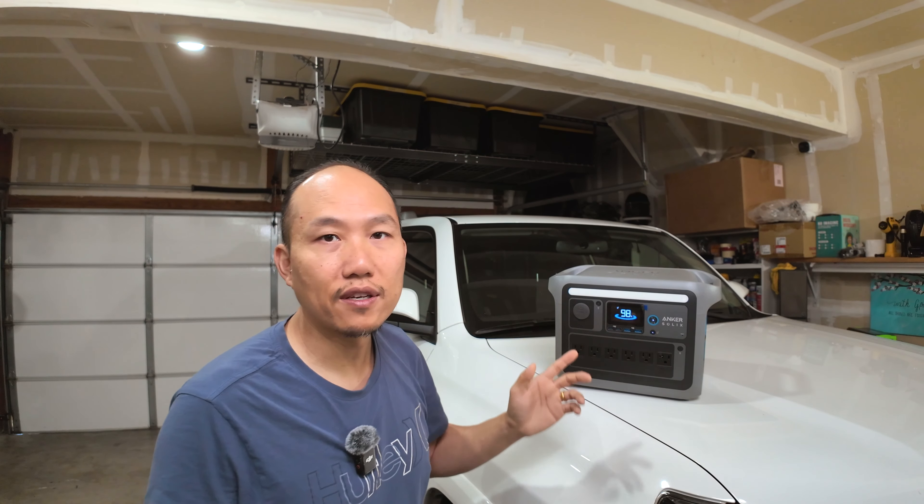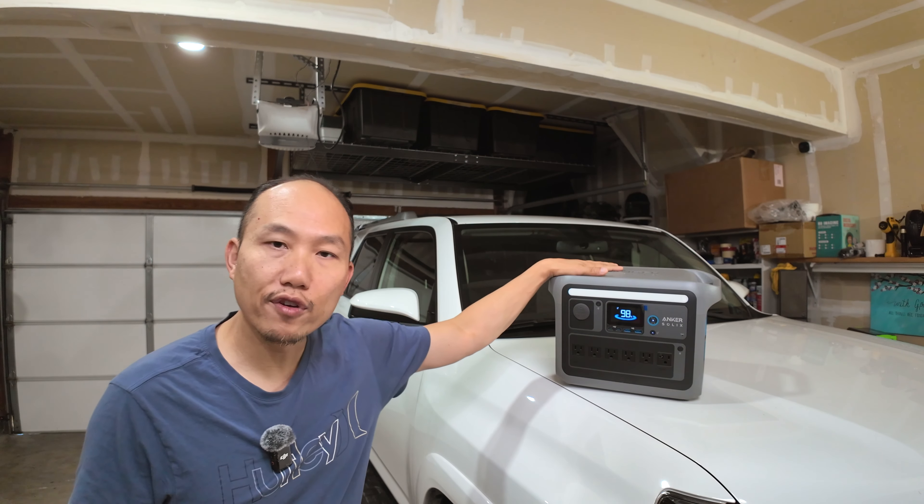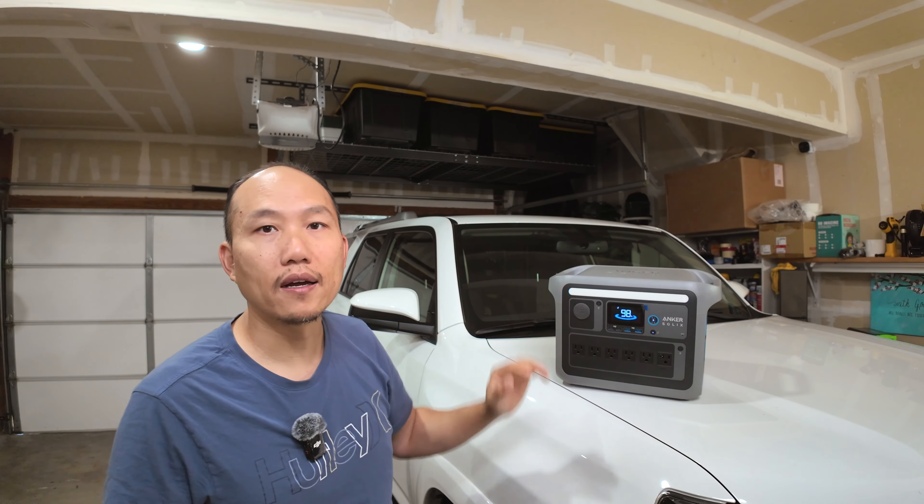The first thing is I do use it for charging drones, cameras, and phones when I'm out camping. It's got enough juice to power my fridge and also charge my electronics, so that's been working out great.